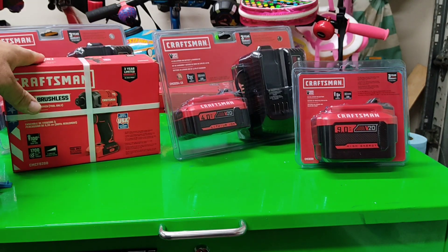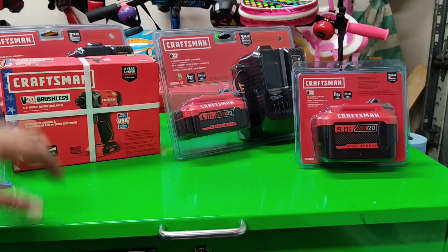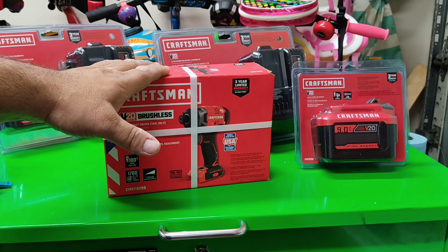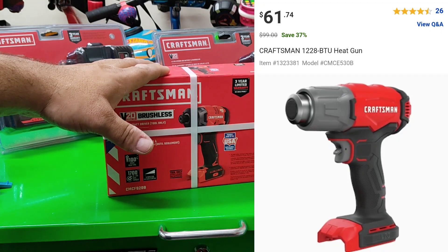Not North Lakeland — Lakeland, Florida — and they should have some left. They have some other ones too, like they also have the heat gun for around 60 or 70 bucks. I'll post it on screen.